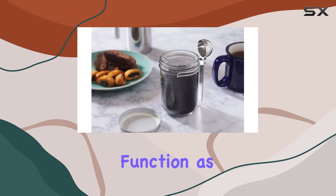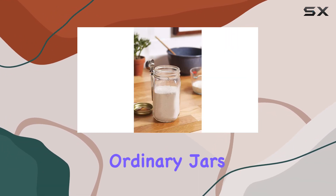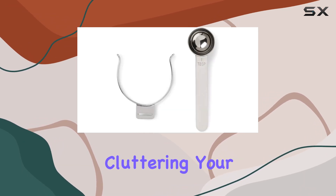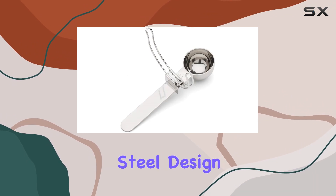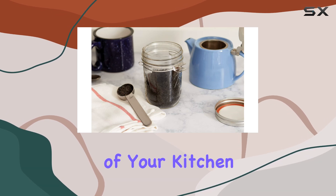Beyond its primary function as a scoop, this accessory shines in its ability to transform ordinary jars into multifunctional storage containers. Say goodbye to bulky canisters cluttering your kitchen space. This scoop, with its sleek stainless steel design, not only serves a practical purpose but also elevates the aesthetic of your kitchen.